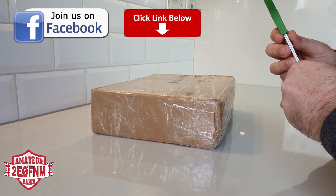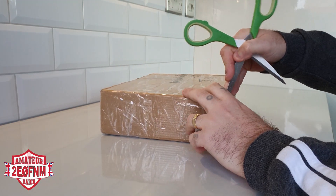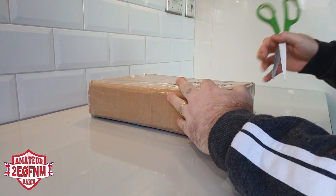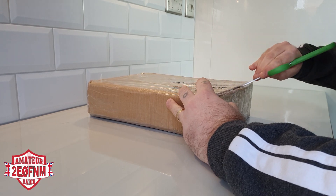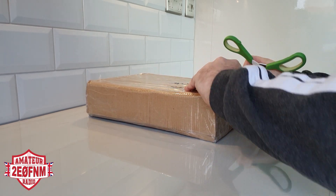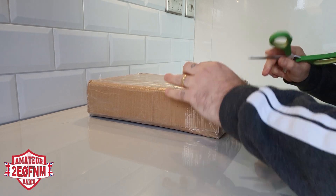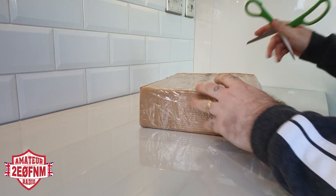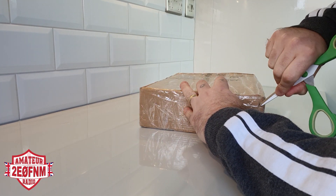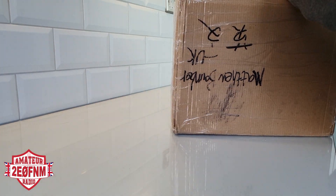Let's open the box and see what we get. I've been really excited for this radio and I haven't done any research whatsoever, because I wanted it to be a complete and utter surprise for both me and you. We'll have a good look around it — this is just mainly a first impression unboxing. Very well done on the packaging.